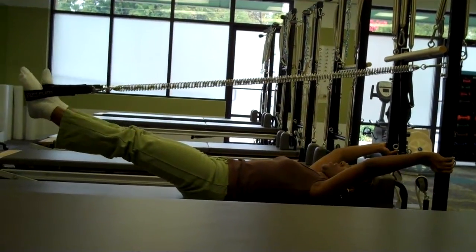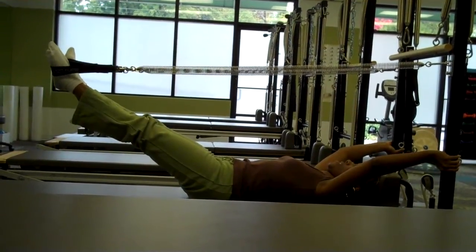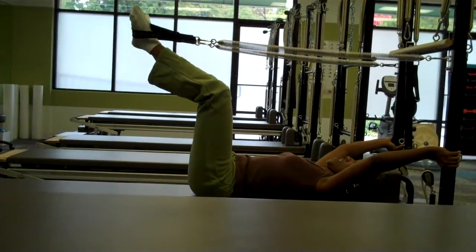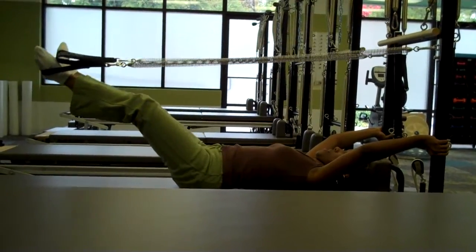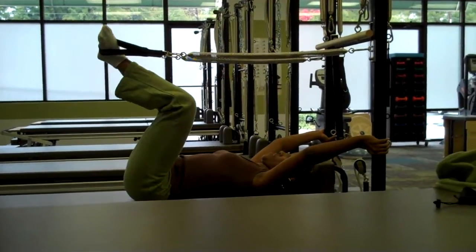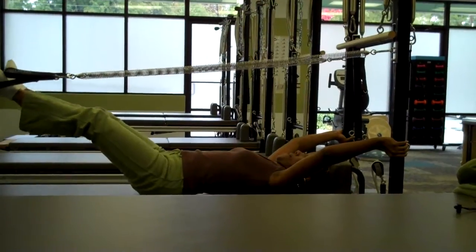Go ahead and turn your feet heels together, toes apart. Now as you bend your knees, keep the heels glued together. Go ahead and bend your knees and bring that in, allowing the springs to go on the inside of the knees. And as you exhale, go ahead and press away. Inhale to bend the knees and control the shape. And as you exhale, go ahead and press away, reaching long.